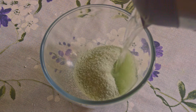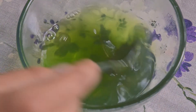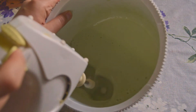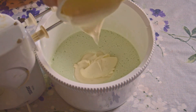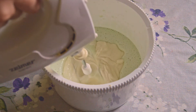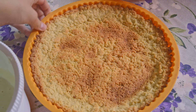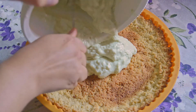To make the cream, mix one packet of jelly with hot water — just enough to cover the jelly — and mix well. When it cools down, mix it again. Then add 380 grams of homogenized cheese and mix thoroughly. Cool the cream and then spread it on the tart.